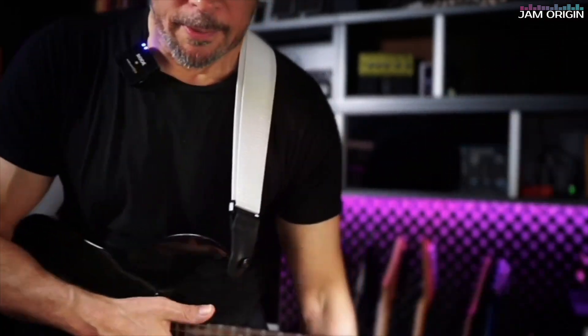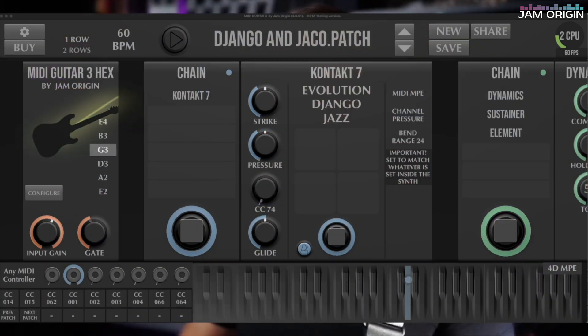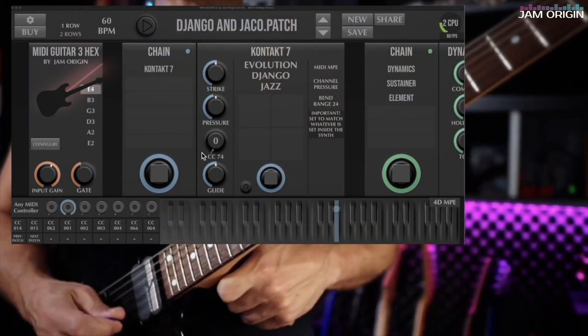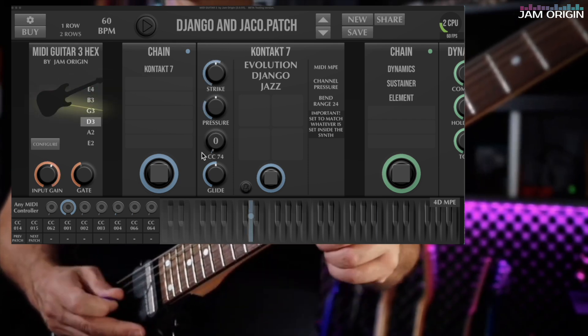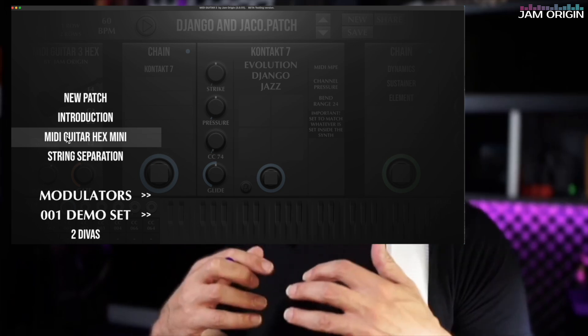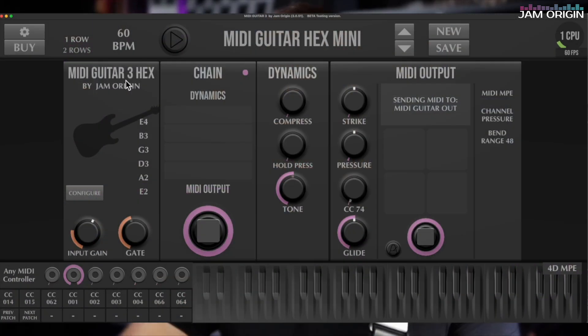I'll remove this — this is the 13-pin cable that connects to the GP10 right now. It plays right away. The only setting to check is in the GP10, to make sure the levels for the different pickups are reasonable — but you've likely done that already if you've used this with other gear. Looking at the patches, you have the MIDI Guitar Hex Mini — a basic patch for sending to any DAW or working standalone.